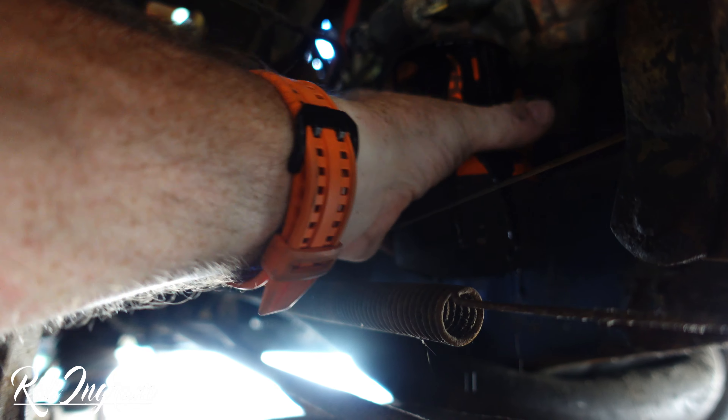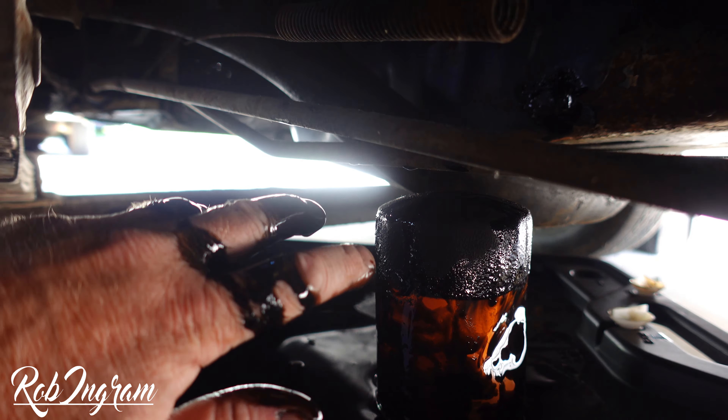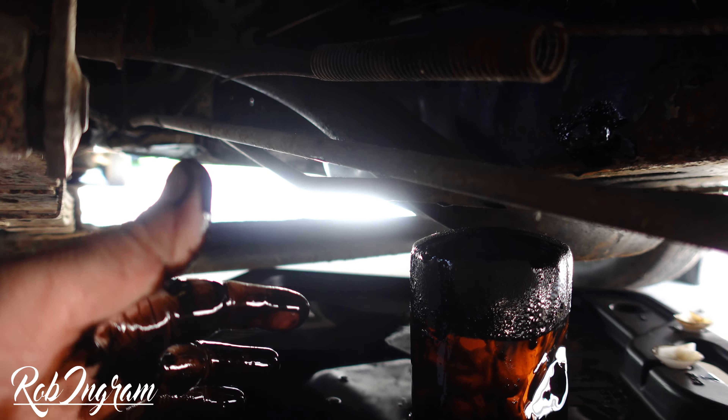You can see the oil starting to come out. Once you can get it free, there she goes. Turn it upside down onto your collection pan. We're going to let that drain for a few minutes. Now, one of the things you want to do with your new oil filter is take this rubber ring around it and rub some fresh oil on it — just get a little bit on your finger and work it all the way around. I don't know if you have to, but it's just what I've always been taught.